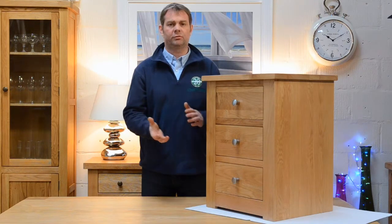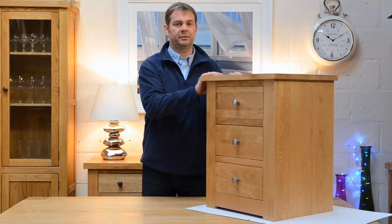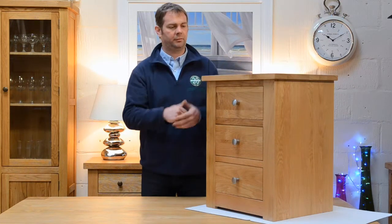So nice and stress-free, a bit of a win-win situation really. You get to enjoy some great looking furniture without the stress of having to put it all together and rearrange it in the room.